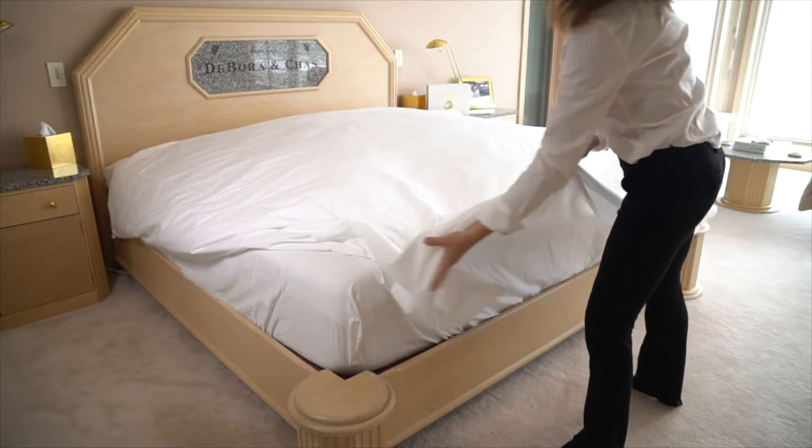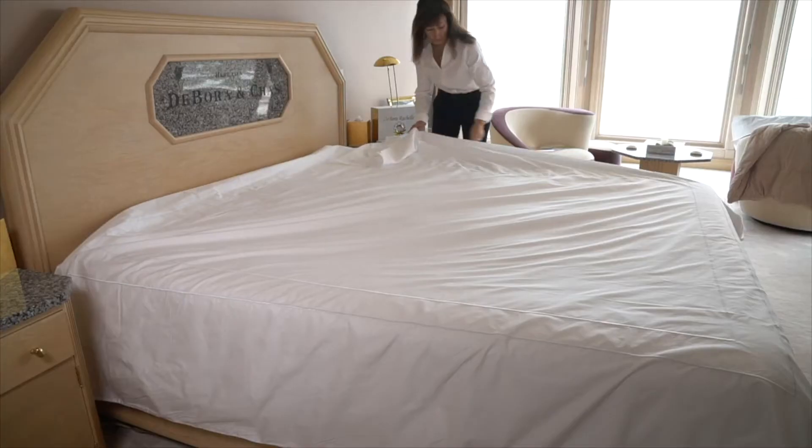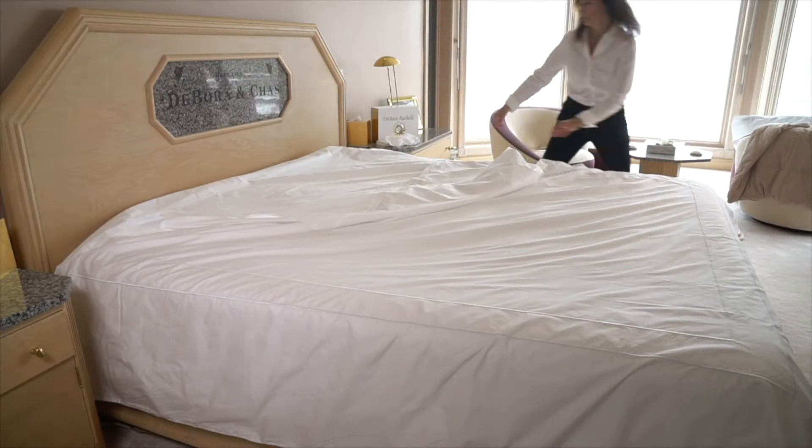Let me show you how it works. First, simply spread the duvet cover over your bed. Next, unzip the left side of the cover and unzip the right side of the cover.